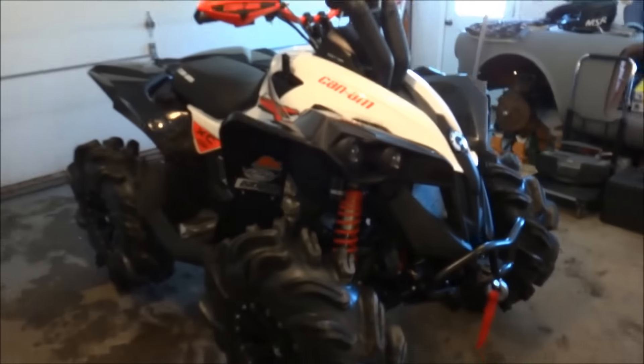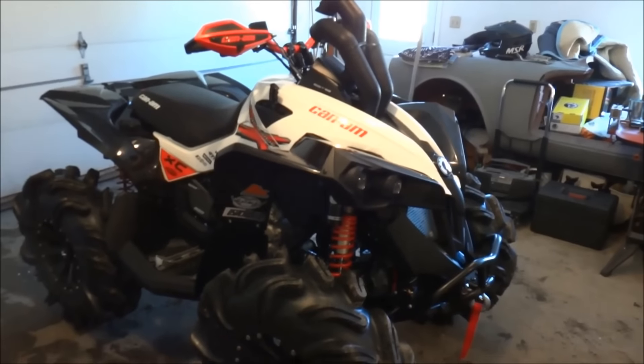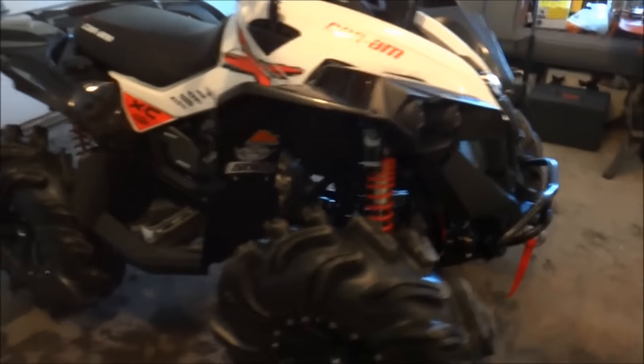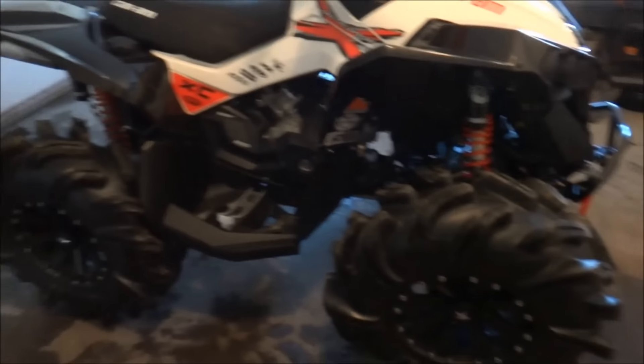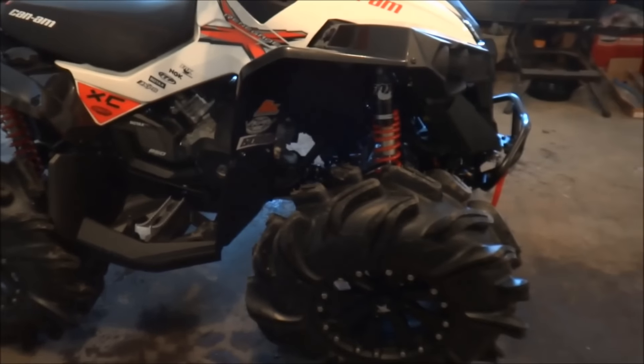Alright, here it is. Full walk-around on the 2016 Can-Am Renegade 850XXC. It's pretty much finished for the year. Only a few little modifications left.